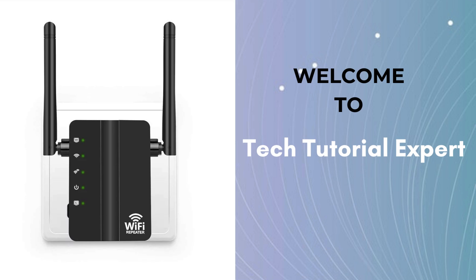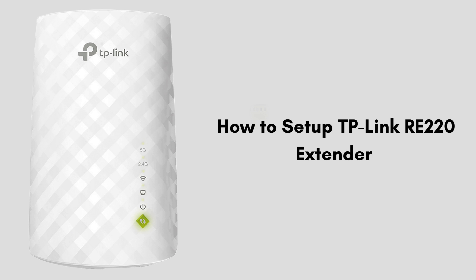Welcome back to Tech Tutorial Expert, your one and only platform for comprehensive setup guides and troubleshooting. In today's video we will talk about the various steps of TP-Link RE220 extender installation process that make your setup process easier and faster. Setting up a TP-Link RE220 Wi-Fi range extender involves a few steps, and we will cover each and every step necessary to do the setup process.